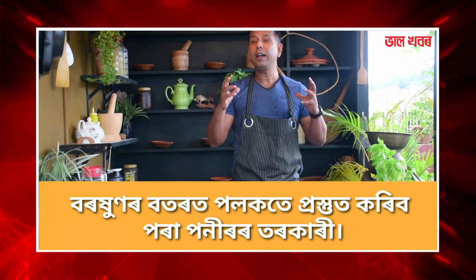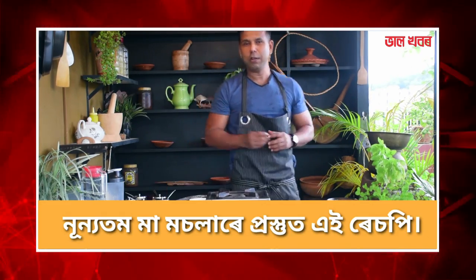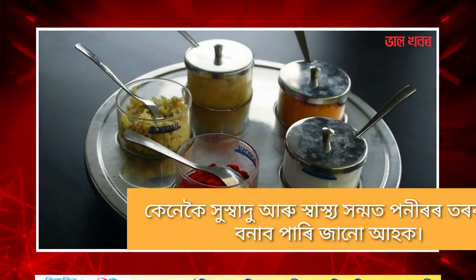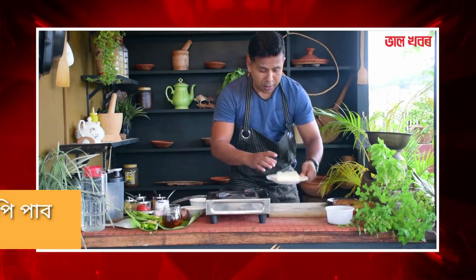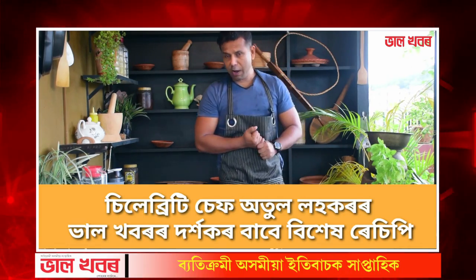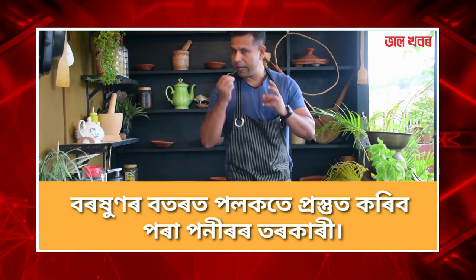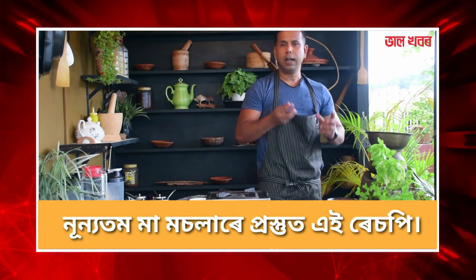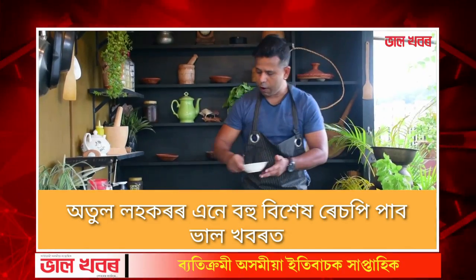We have made the rice recipe on this channel. I am going to share the rice recipe again. When I was watching this I was like, absolutely — we have a lot of things that are really important that we are trying to account for in our work.